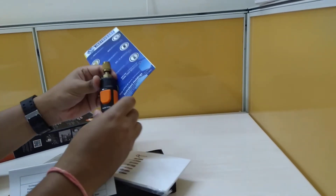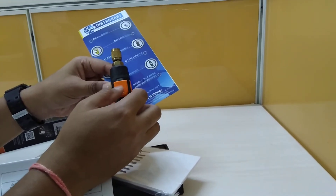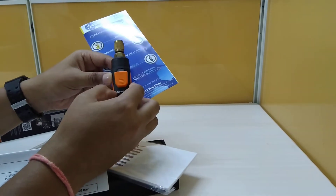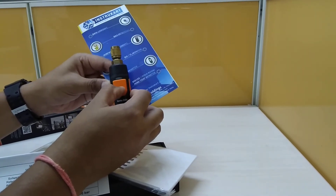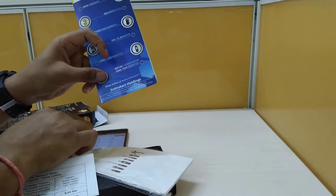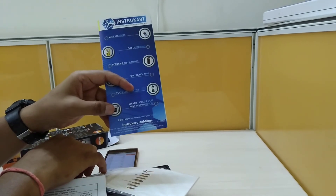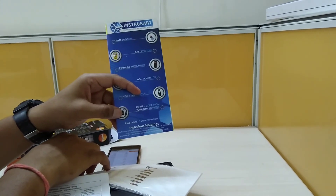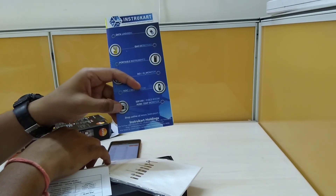As long as the green button is displayed, it means the instrument is currently in operation. You can stop it with one press. You can visit www.instacart.com for more information, and always seek expert advice for direct purchase. Thanks for watching.